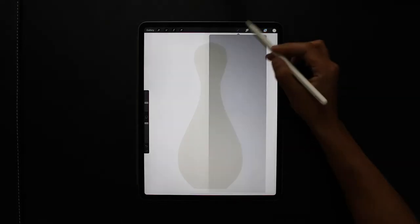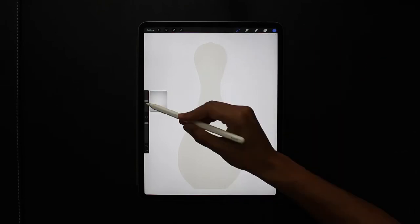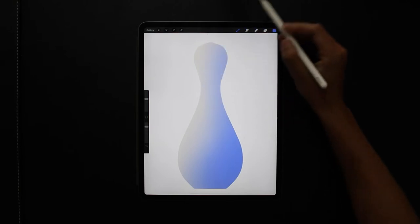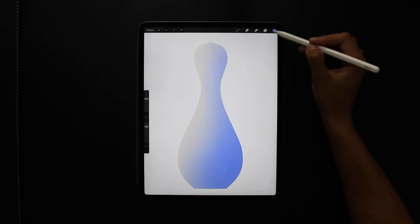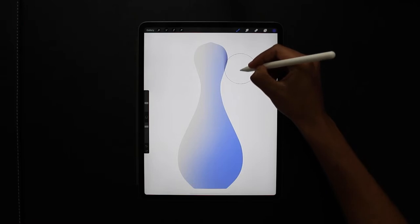I'm going to create a new layer above it and then select clipping mask, choosing a soft brush with a shade in, choosing a blue. I'll slightly increase the brush size and reduce the opacity, then just gradually shade from the bottom to the top. Creating a new layer again with clipping mask, I select a darker blue just to add to the shading.